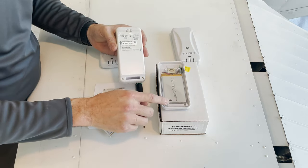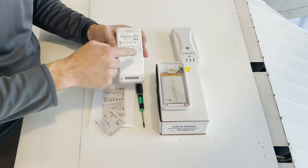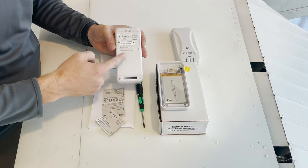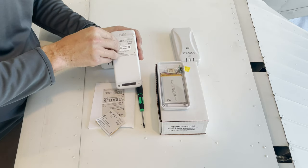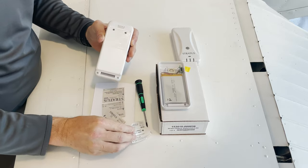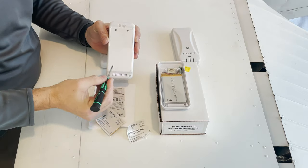You'll notice that the new battery will use four screws to attach to the unit. On the back of the Stratus you can only see two, because the other two are behind the sticker. I can just peel that sticker off, and now I have access to all four screws.